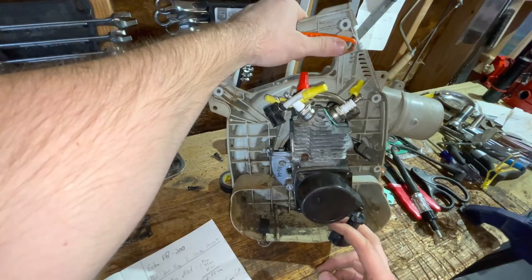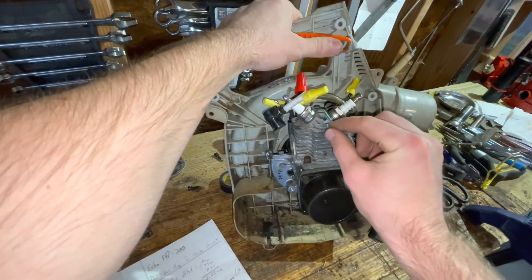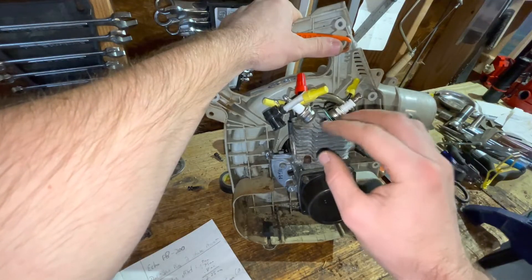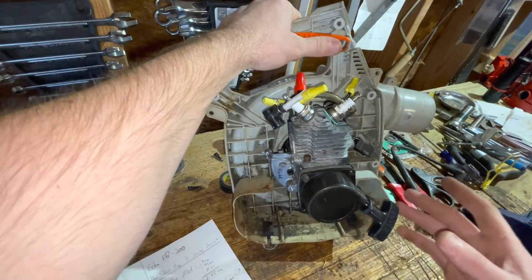But I'm trying to increase efficiency. What I'm thinking is if you have two spark plugs, you're still going to have some excess fuel even after the initial ignition spark. So I want to see if I can eliminate so much of that excess that ultimately comes out of the exhaust.